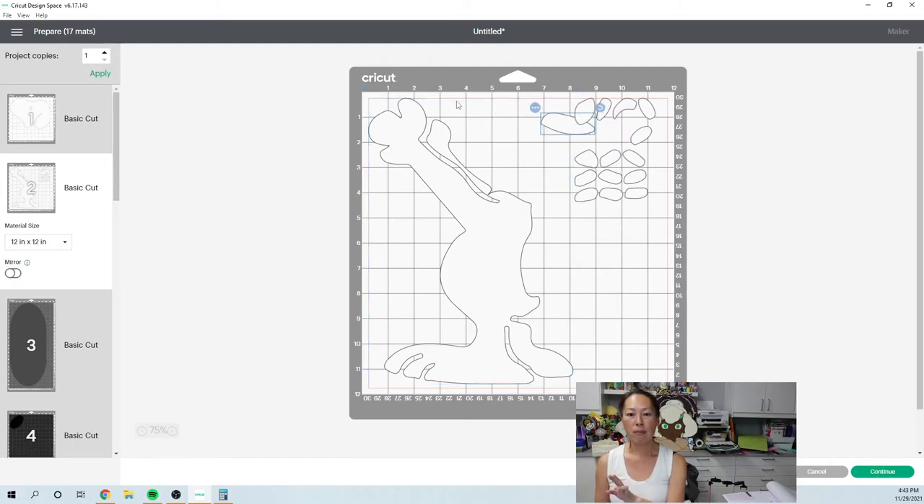I don't know if you know this, but on your make it mat, all these things are movable. So you can fill in all this empty space so that you would have a sizable piece of scrap to use next time.